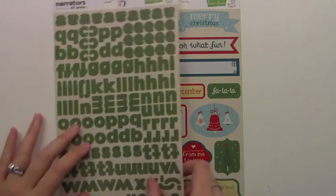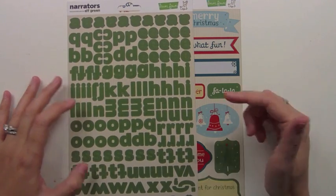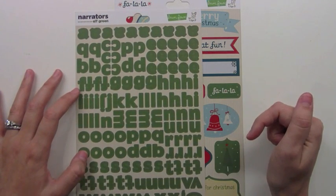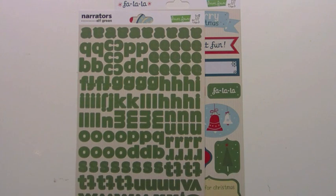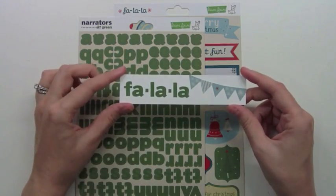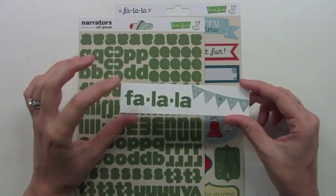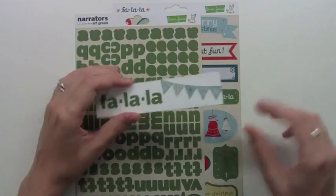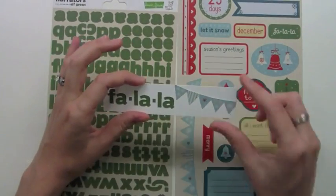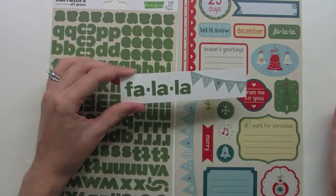We also have these really great narrator stickers. These are the same style alphabet that's in our Dewey Decimal collection but in this elf green color — it's just a really great kind of Christmas green. I wanted to show you guys these in action so you can see what they really look like. It's just the perfect size because it works on layouts and cards. You get 181 stickers on the one sheet which is pretty awesome. And I just took out this little banner from this one and put it here — it's just really cute.